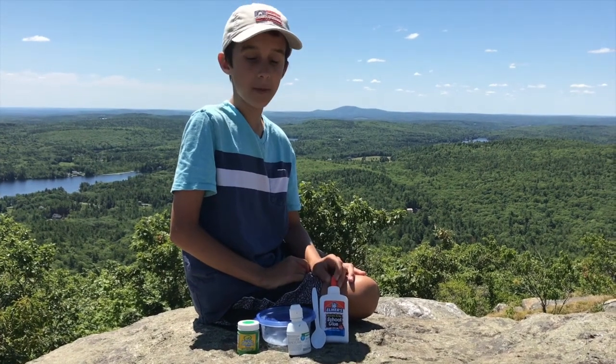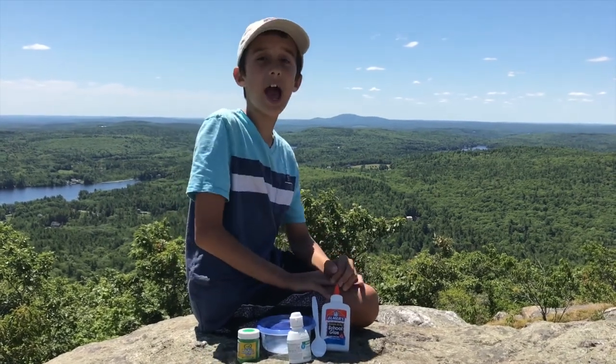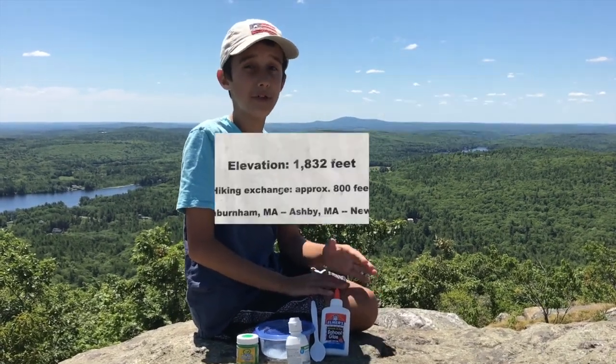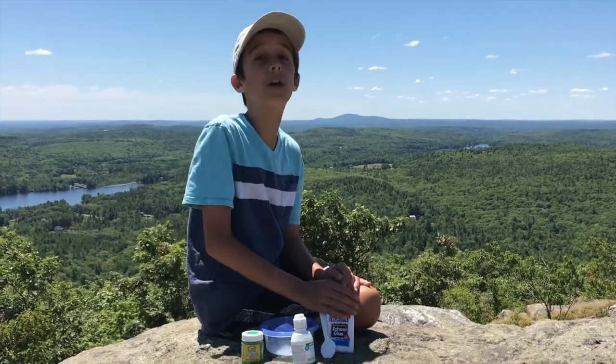Hey guys, it's me DSP, and today I'll be making slime on a mountain. Here you can see this mountain — it's not that high up, it's 1,836 feet tall. So that's how tall we are; it's not that tall up.